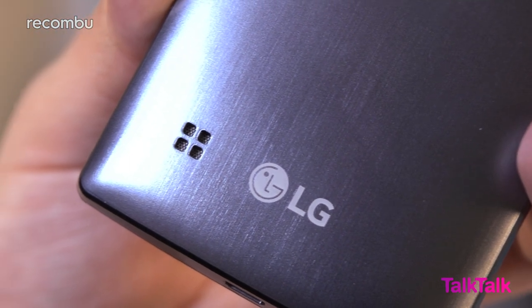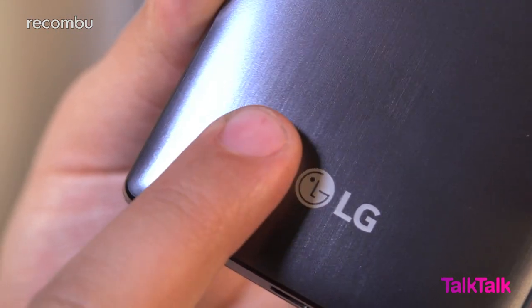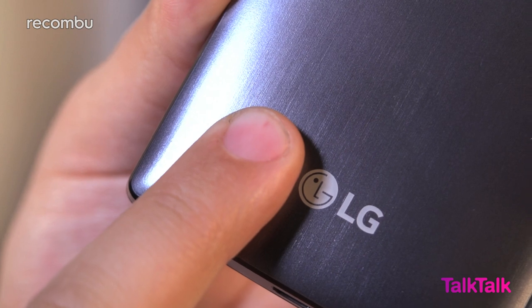Even the built-in speaker is surprisingly powerful, although the rear positioning means it's easily muffled by fat fingers, and you'll want to use earphones for a quality aural experience.